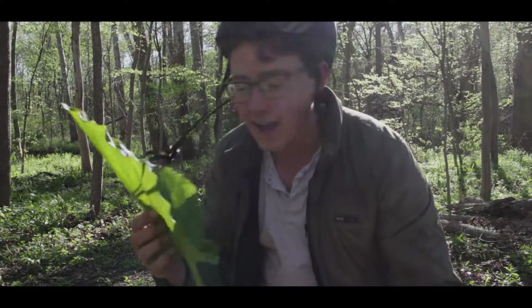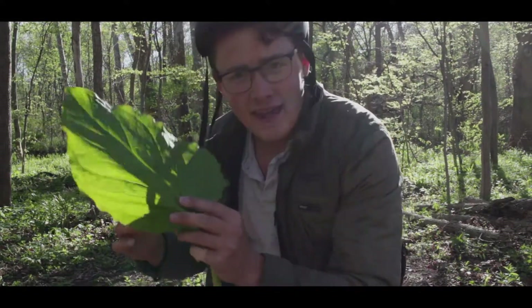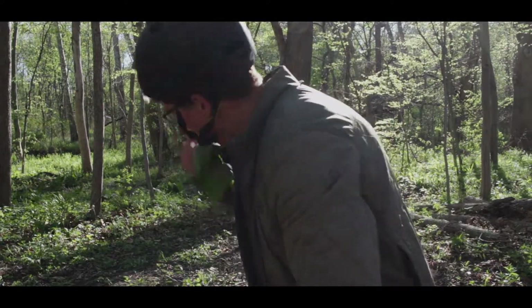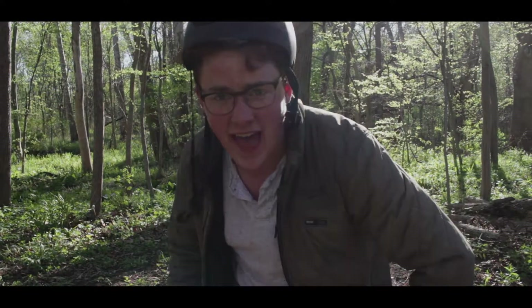Look what I found — it's a very rare plant that is found everywhere. It's called a swamp weed. The reason it's called a swamp weed is because it tastes like a swamp. That's gross, don't do that.